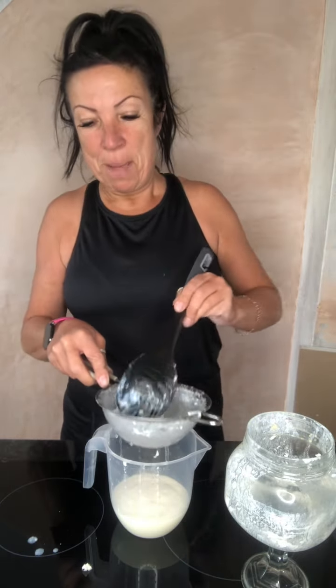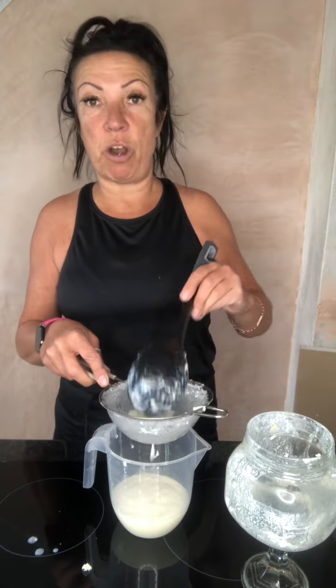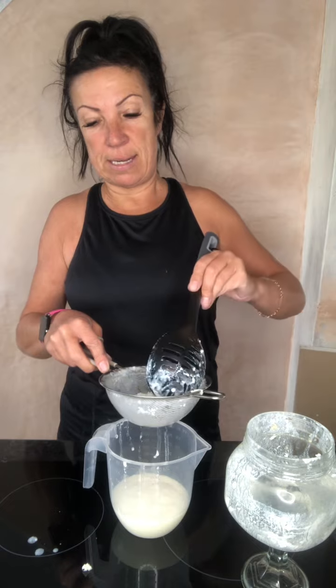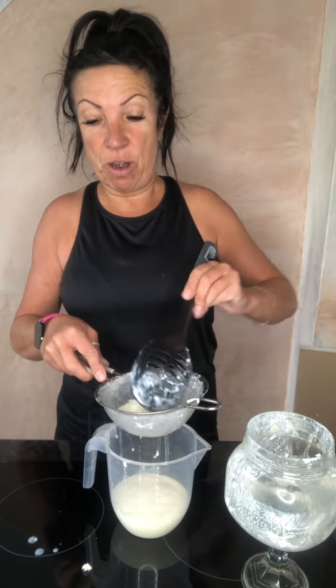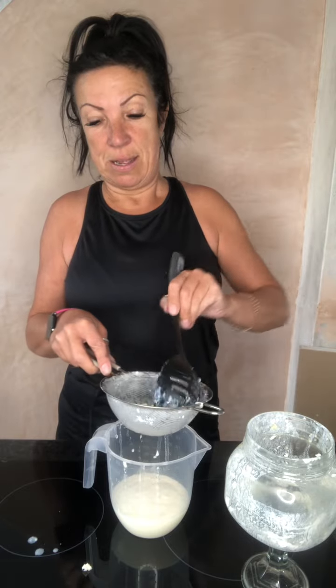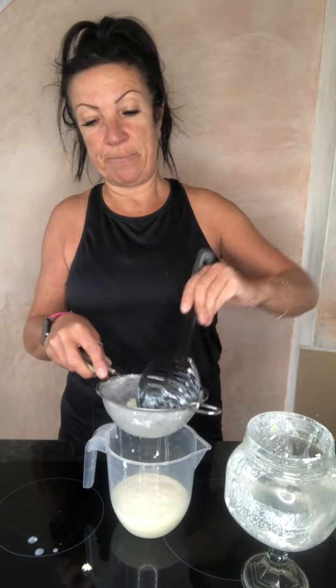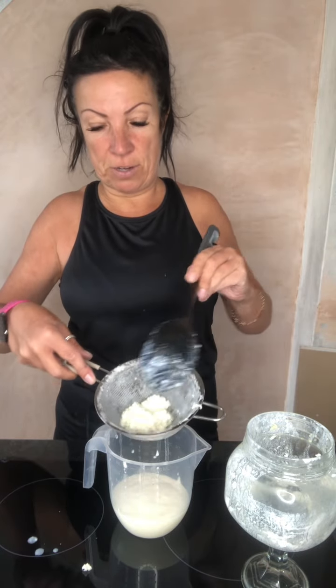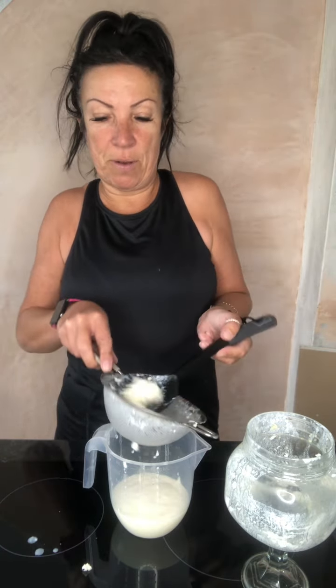You'll see that my actual grains are a much smaller amount than the ones I showed you first, because what happens with these grains is they grow — there is live bacteria in there, my bacteria, and it grows. Every time you use it, depending on the size of your family that you're feeding.